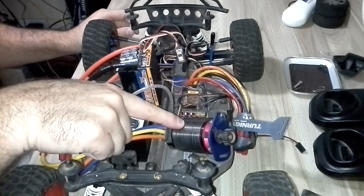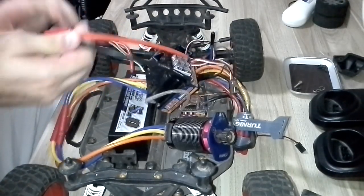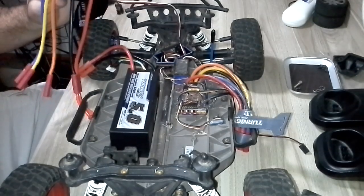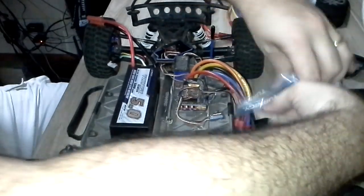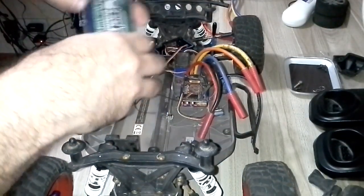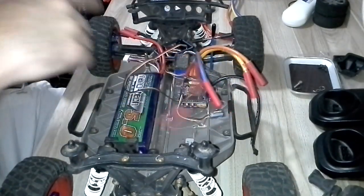Just to prove that the motor is running normally, I am going to use the other ESC here with a 3-cell battery. You see the 3-cell battery here? Let's plug the motor first.